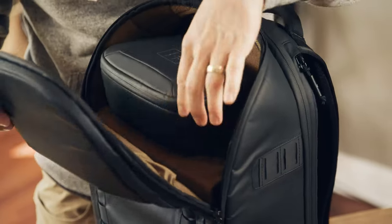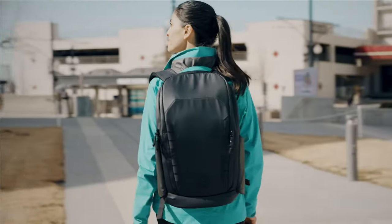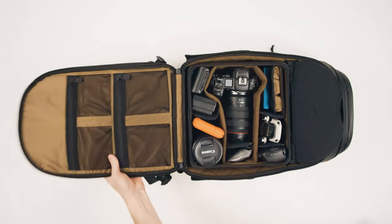We can't wait to see how the McKinnon Camera Backpack helps you live life on the move. For a list of all the features, check out our product page below.